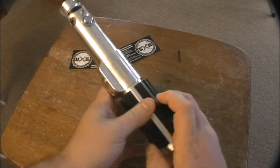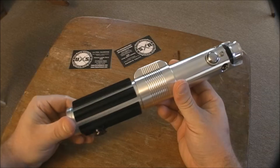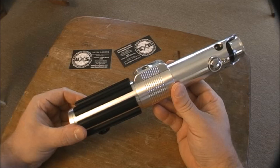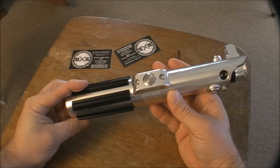I opted for the standard edition because it's all silver and I wanted it more accurate to the movies. You probably recognize this from Revenge of the Sith — it was Anakin's lightsaber, then became Luke's lightsaber in A New Hope and Empire Strikes Back, and it's also in The Force Awakens.